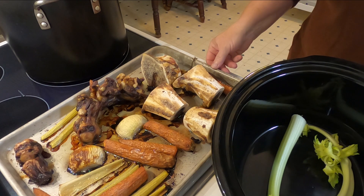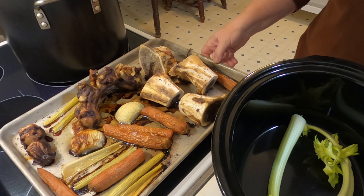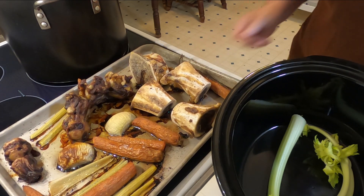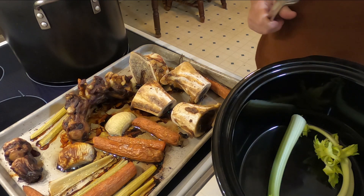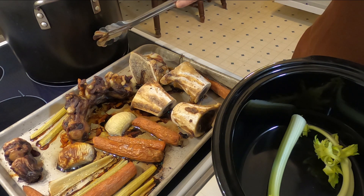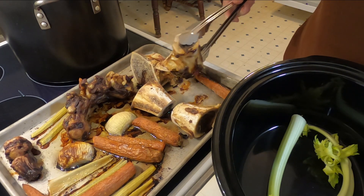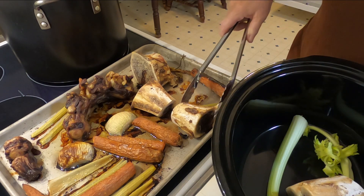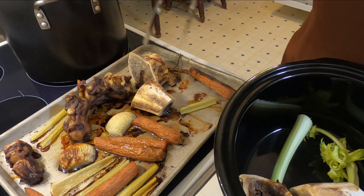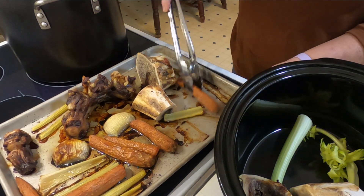We're back — I just took the big tray of beef bones and roasted vegetables out of the oven a few minutes ago. Sometimes I use a big stock pot, but today I'm going to use the crock pot — my mom used to do it this way all the time. I'll just put all this stuff in here. You can see the veggies got nice and brown.